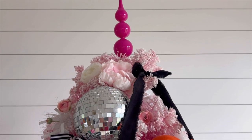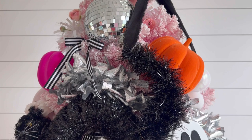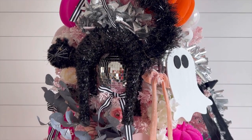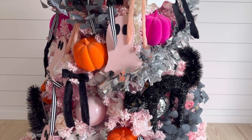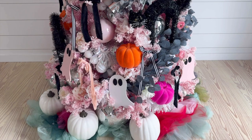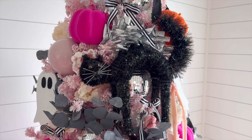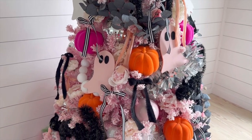First up is this really stunning pink king of Christmas tree, flocked, with the happiest pumpkins you'll ever see — bright pink and orange pumpkins creating a magical and unexpected Halloween vibe. It's so fun to step away from traditional dark tones and let the colors really pop.